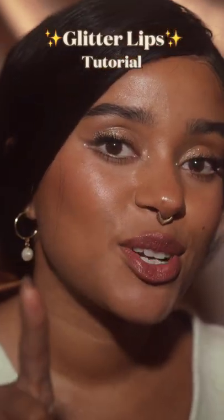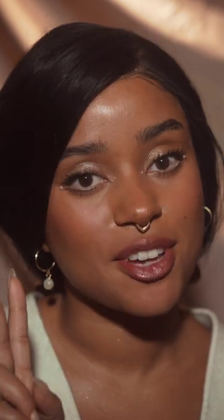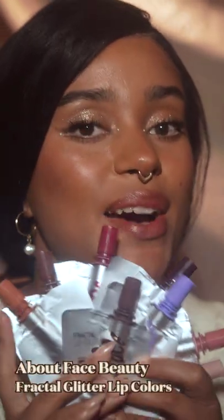You might have seen some glitter lip tutorials going around, but today I want to show you how easy it is to actually do it yourself. Usually when you do a glitter lip, you first apply the lipstick and then second you put glitter on top. But I want to show you today how you can do it in just one product.